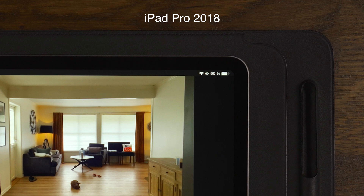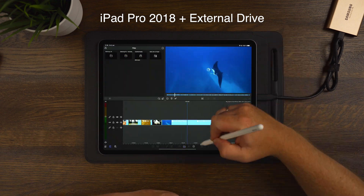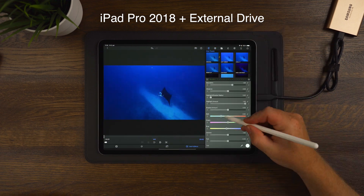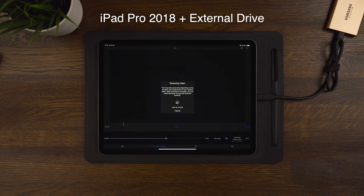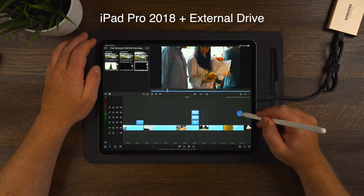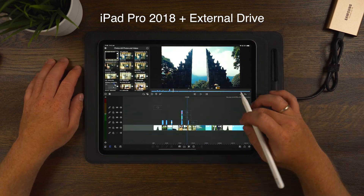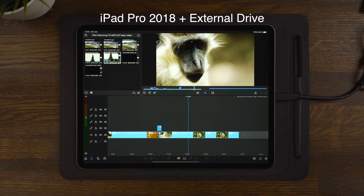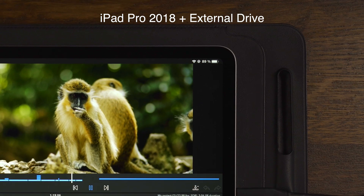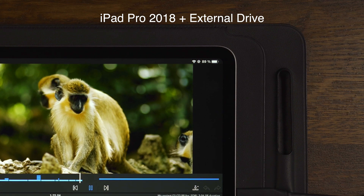After charging the iPad back up to 100% and cooling it down, we plugged in the Samsung T5 SSD and turned on external drive editing. Doing the same things — exporting, applying different LUTs and effects, rendering big and small projects, lots of reversing on clips, and making custom transitions — we can see that editing with the external drive dropped the iPad an additional percent. So we have 89% on the iPad Pro 2018 with external drive: 90% without and 89% with.